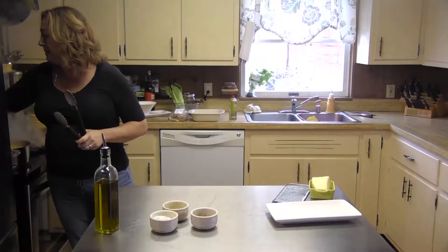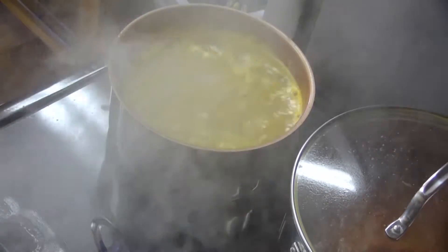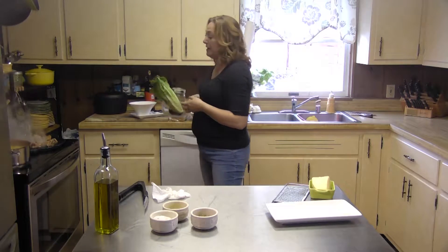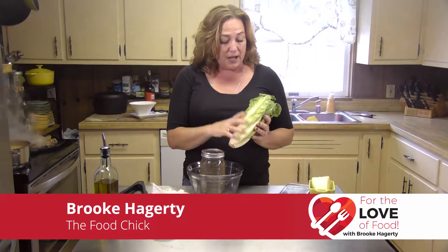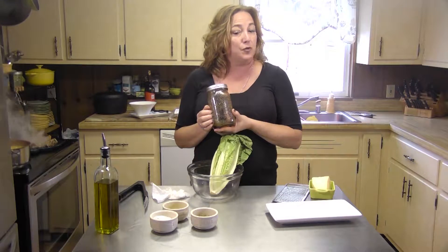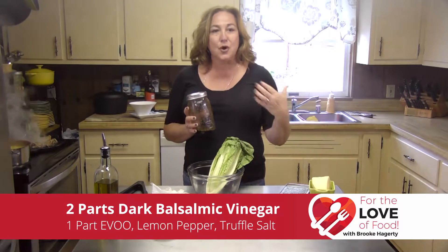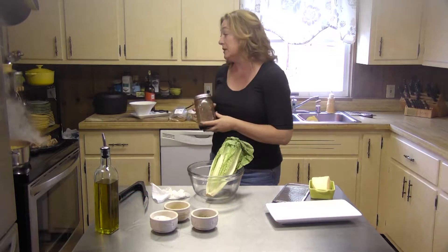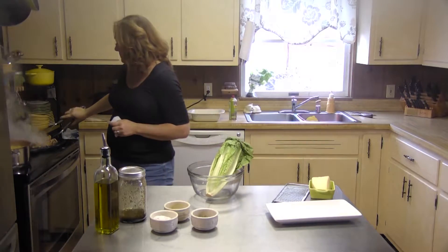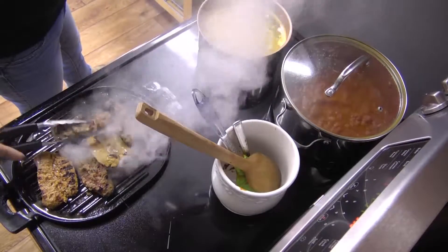I'm going to turn my sauce up a little bit. My pasta noodles are cooking down nicely. While those are cooking, let's talk about the salad. I'm using a nice head of romaine lettuce — a romaine heart — and I'm just going to toss it with a beautiful vinaigrette. All it is is dark balsamic vinegar, a little bit of white truffle oil, some Italian seasoning, some lemon pepper, and some truffle salt. You see throughout this meal that you don't have to have a lot of ingredients to make a beautiful tasty meal. I'm going to go ahead and turn our sausages off because they are gorgeous. They're going to finish cooking inside our pasta sauce.